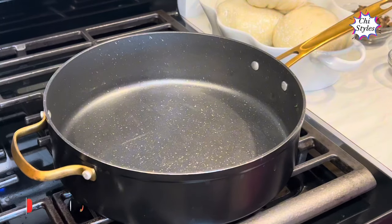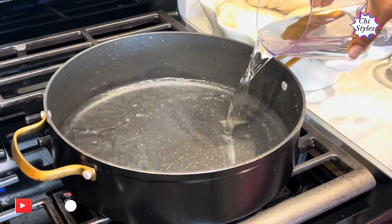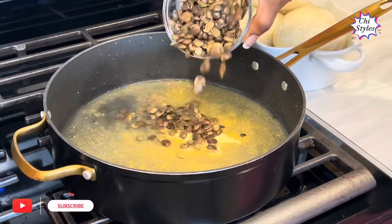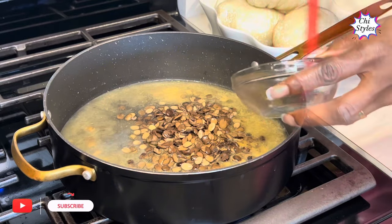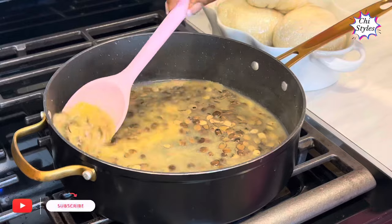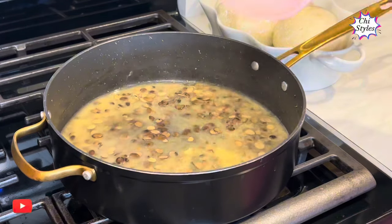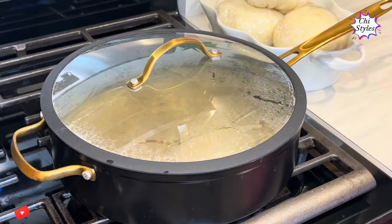I will turn on my stove, add a little water to my pot, add seasoning powder and a little salt, then I will add my iru — this is also known as locust beans. I will stir to combine very well. I'm not putting plenty of water because I already added water to the okra and spinach, so I will cover this to cook for about three minutes.